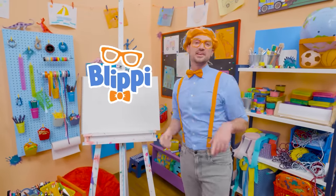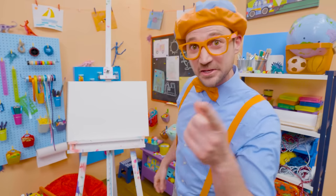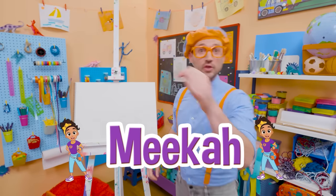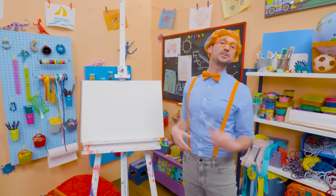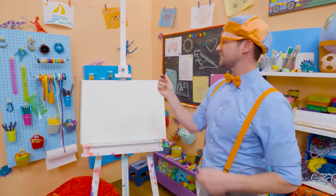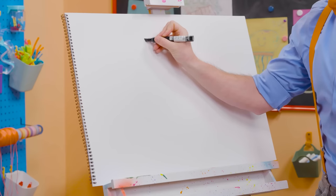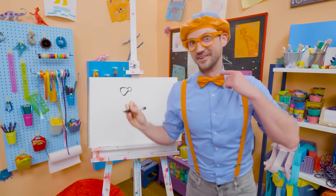Hey, it's me, Blippi! Do you know who my best friend in the whole entire world is other than you? Yeah, Mika! And today you and I can draw Mika's headband. You know how I wear a hat? She wears a headband. I'm going to take the color black and draw a bow tie. I like bow ties!